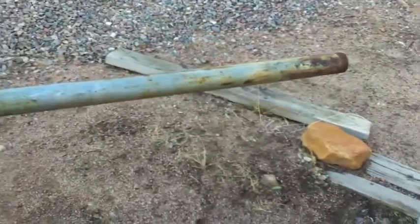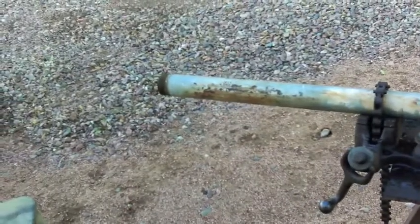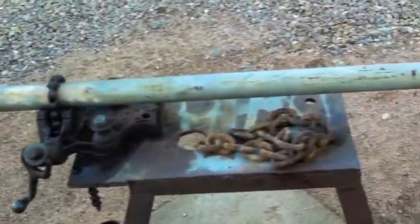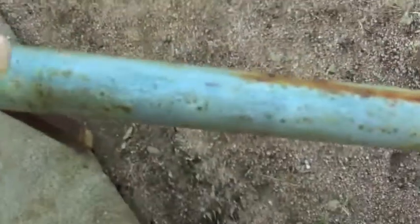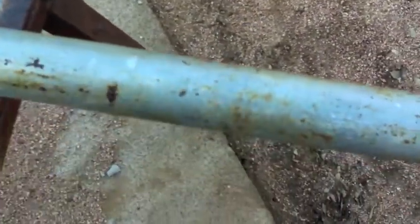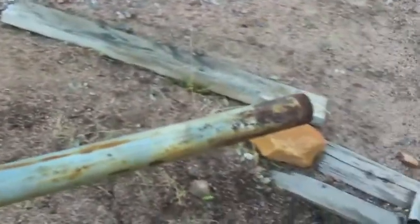Here is a piece of pipe. It is six feet long and it is an inch and a half. It is hot-dipped galvanized. It's nice and smooth except where the rust is, and the rust is from it laying on the ground.